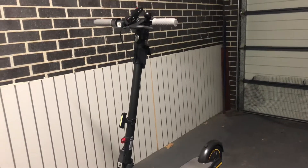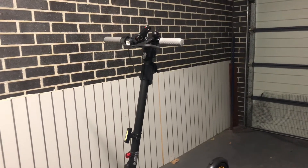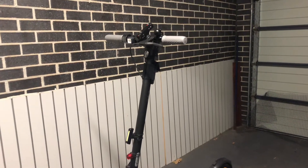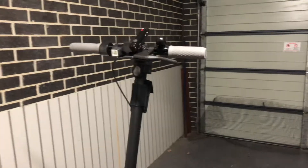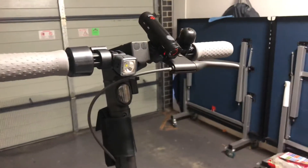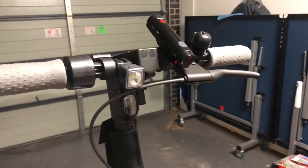Hi guys, this is a short video on how I installed the front lights on my Ninebot Max. The original one is not bright enough at night time, so I added three lights.